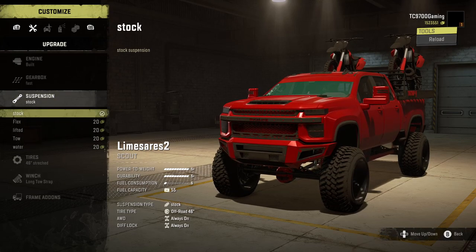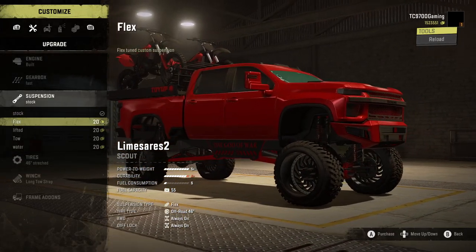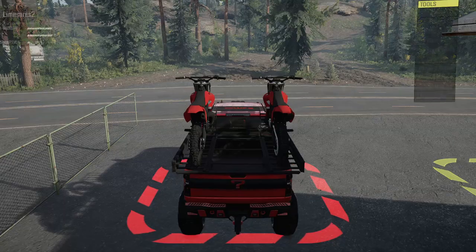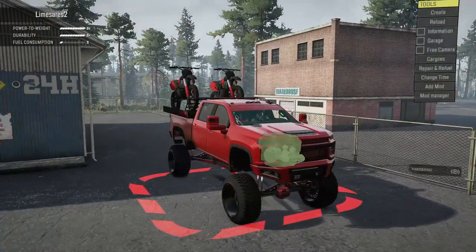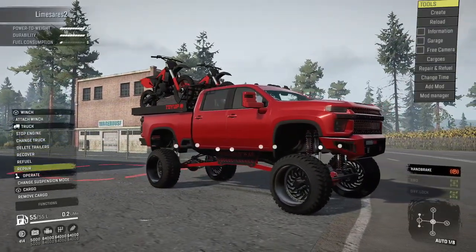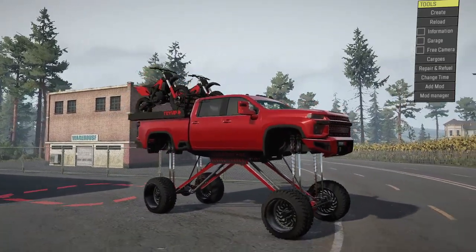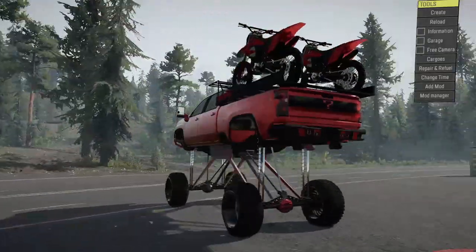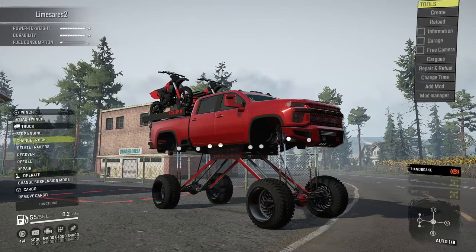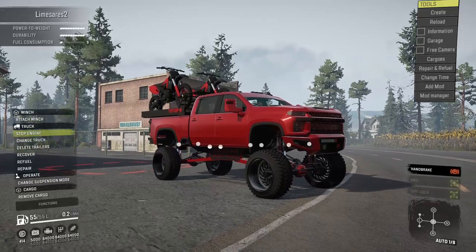Suspension-wise, you've got a really good amount of options here. You've got the stock one, which is fully adjustable. You've got flex, lifted, towing, and water crossing — and I'm going to go ahead and show you that one real quick, because some of y'all will be very happy to know that this came back. Enjoy yourselves. Yeah, that's a thing. It's not quite as high as the OG Ares, but it's still amazing. The fact that it's here and it's an available option is absolutely delightful.